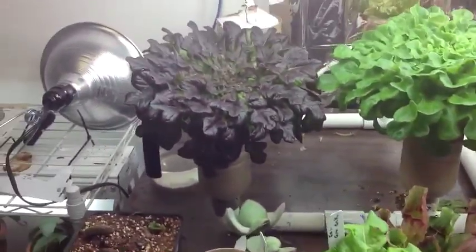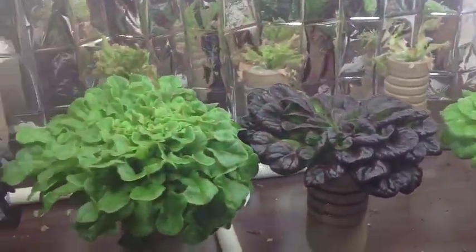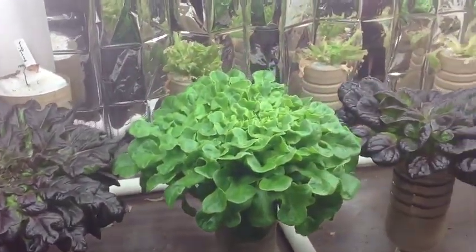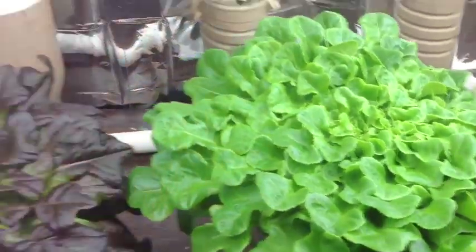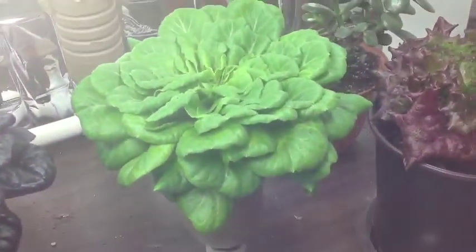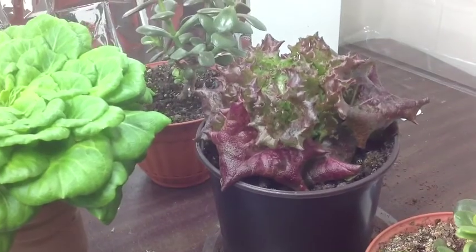Okay, this is my flood and drain — you probably recognize this from past videos. That is the Salanova pretty much in full production at this point. I've cut it twice already to have salads and it's produced again, so it's a really consistent source of loose-leaf lettuce. You can see it's very densely populated with lots of good leaves — great flavor, makes great salad.